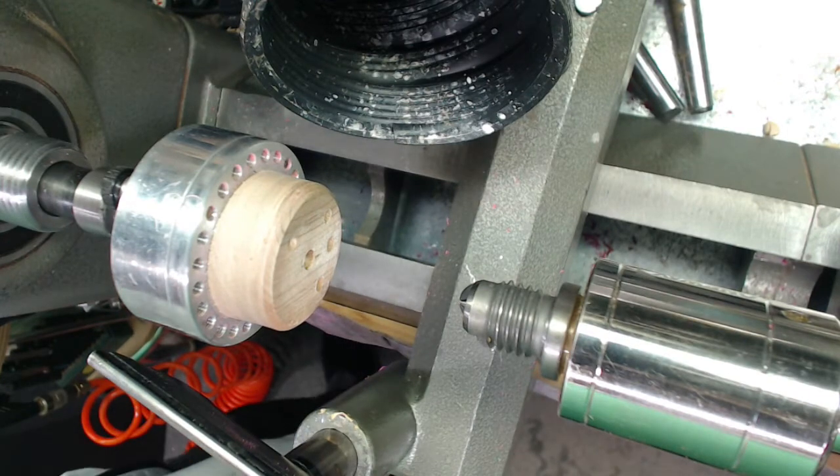Lauren is upstairs in her studio in our two-story home. Lauren, why don't you talk a little bit about your approach to woodturning and why you became a woodturner?